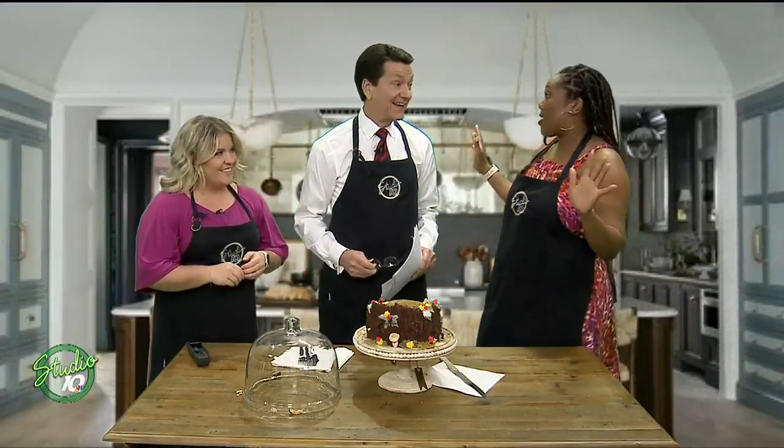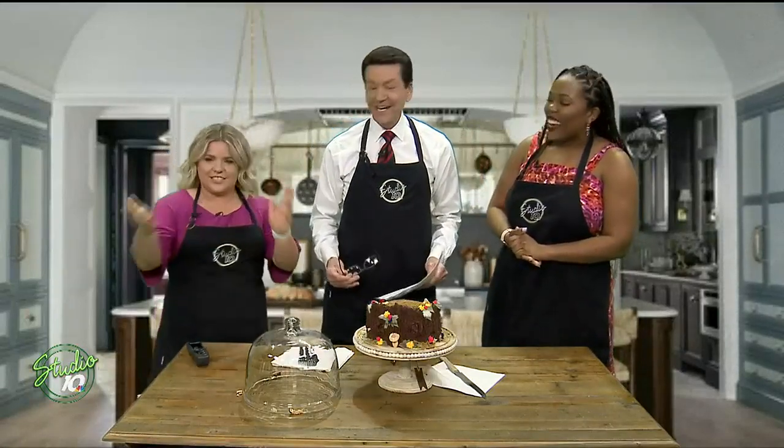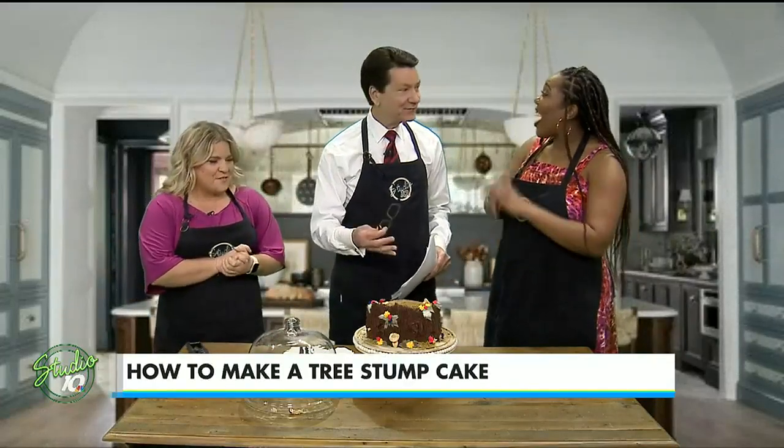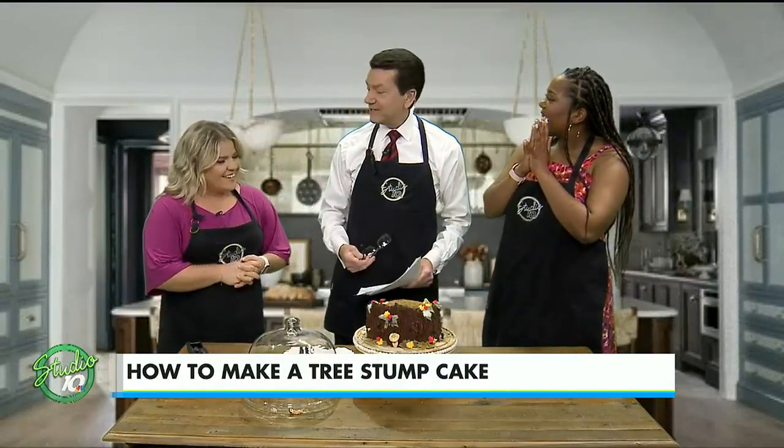It's time for another edition of David's Dish, and David, I think you have to introduce this one yourself. I think so. What do you even call it? Well, it is a tree stump cake. Okay, tree stump cake. And it actually is my daughter Peyton's birthday cake. She turned 23 last Friday, and because Earth Day was Saturday, she said, Dad, I want a tree stump cake.